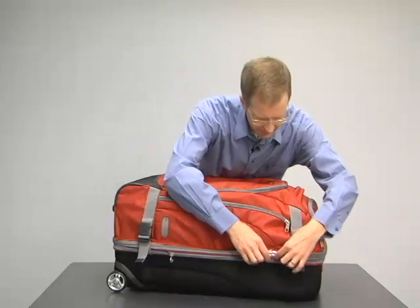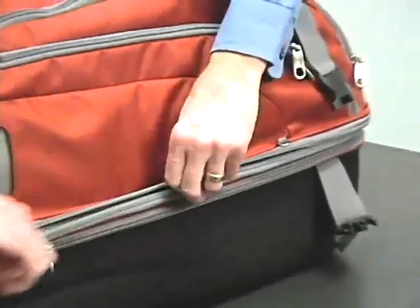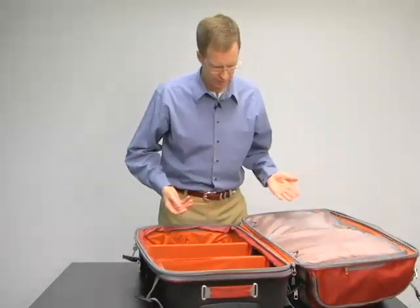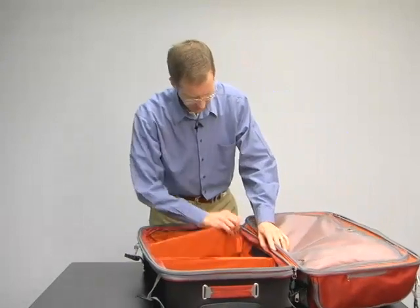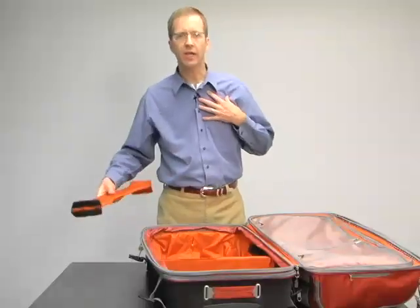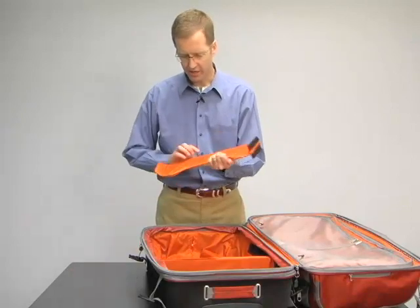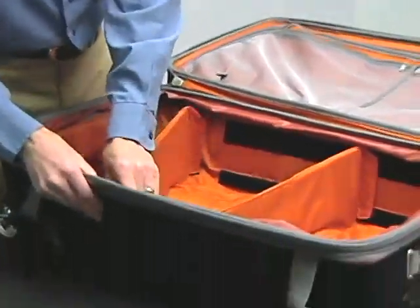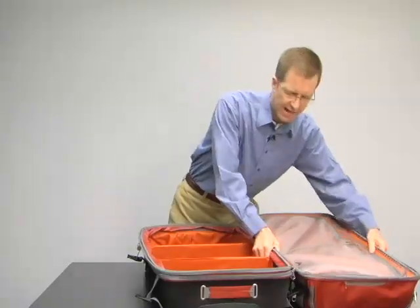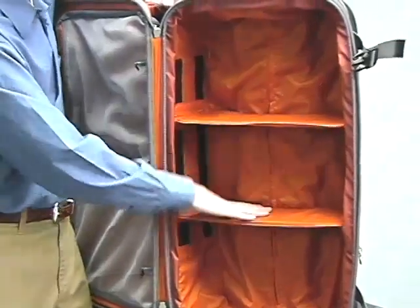The Motherlode TLS series is a two-compartment duffel — upper and lower. One of the hallmark features of the Motherlode series is that the interior is reconfigurable. We have shelves that you can remove if you want to put a large object inside. The way I like to pack is to put the heaviest things in the bottom of the bag, then take the shelves, fold the flaps back, and secure them in place, giving you the added benefit of distributing the weight through the bag — the same idea as a bookshelf.